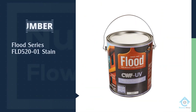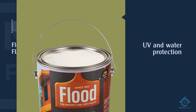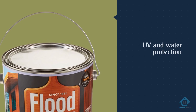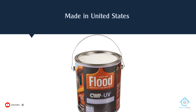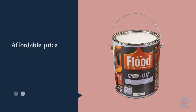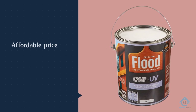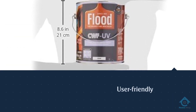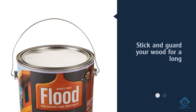Number five: Flood FLD 520 01 Stain. The Flood CWF UV Cedar is the best fence stain brand to get the job done. This brand's aim is to help you take care of your wood by providing you with the right products. One area where this product has gained ground over its competitors is UV and water protection. This product from Flood will stick and guard your wood for a long time.